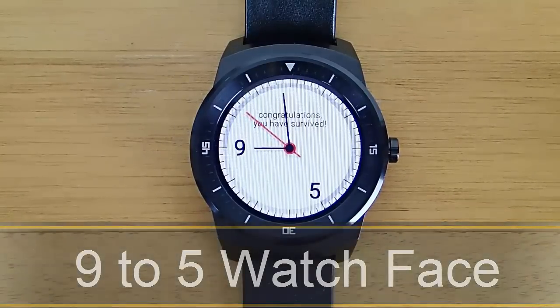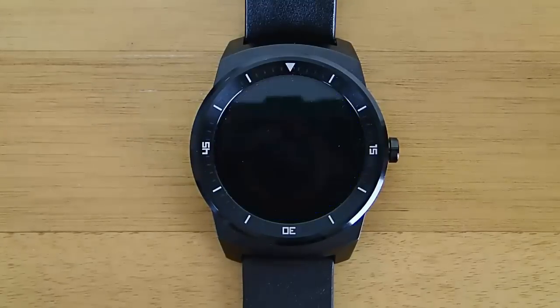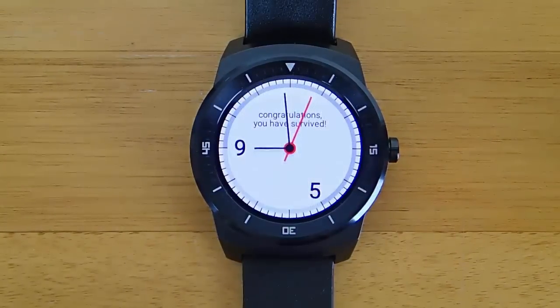Hi guys! Today I'm doing another video in my series of the best Android Wear watch faces, and today I'm demoing 9 to 5. 9 to 5 is a watch face that shows you how much time you have left at work, and it also tells you how many hours — 3, 4, or 5 — you have left at work.